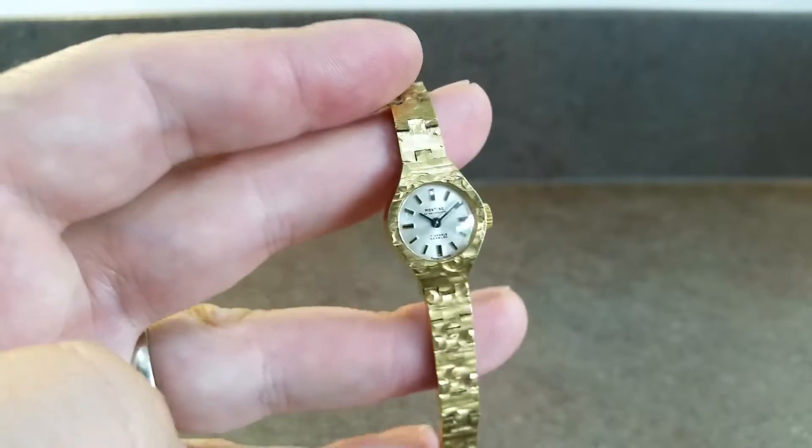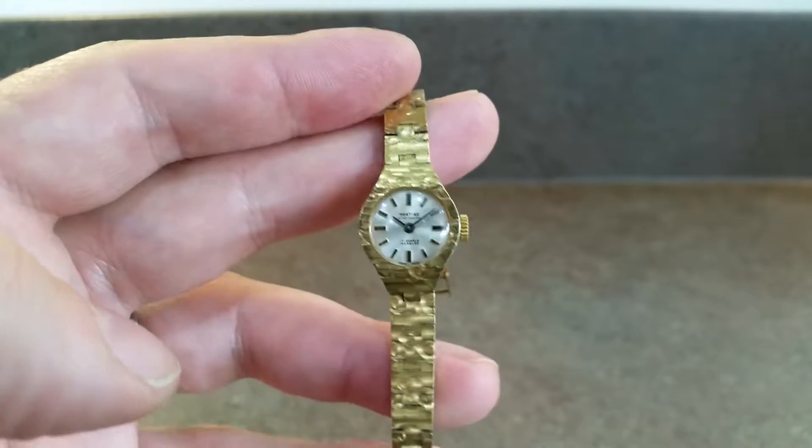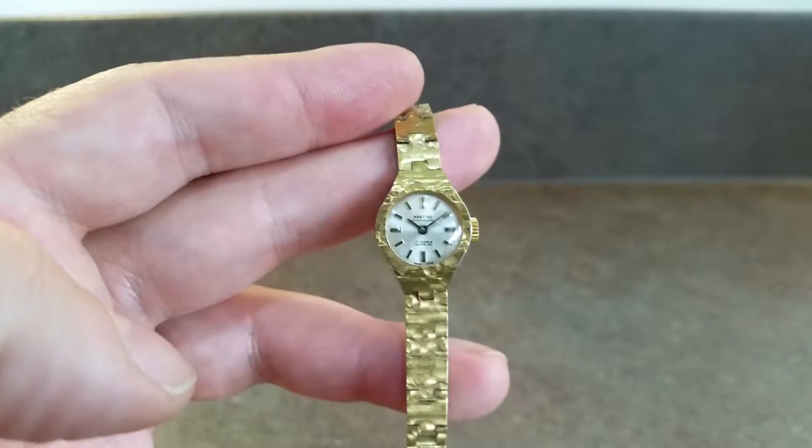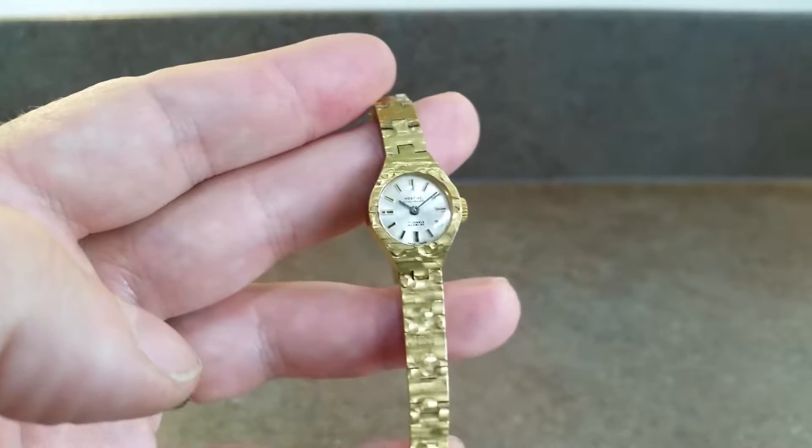Hello watch fans, Berthier Watches here. This time we have for you a circa 1972 Montien of Switzerland ladies manual wind 17 jewel watch.